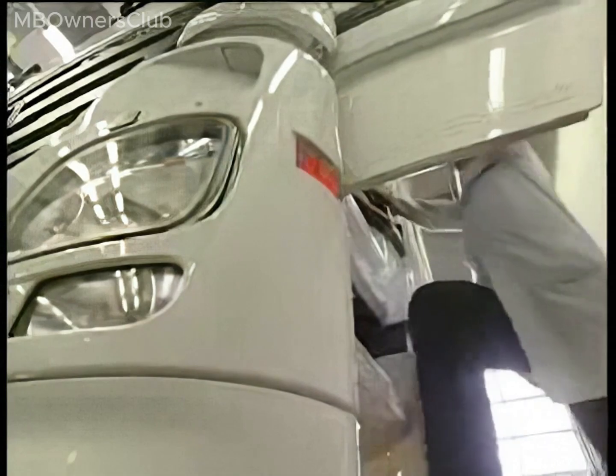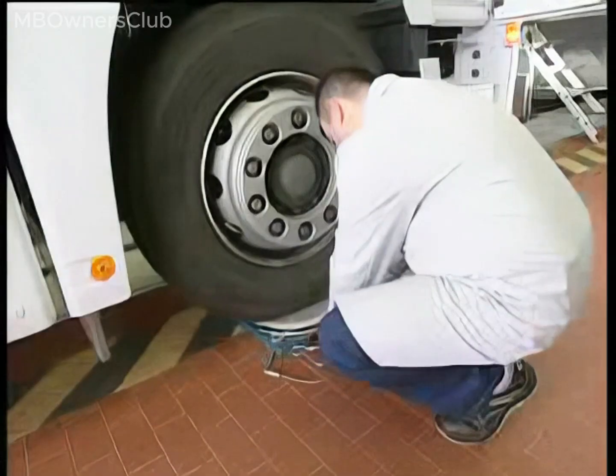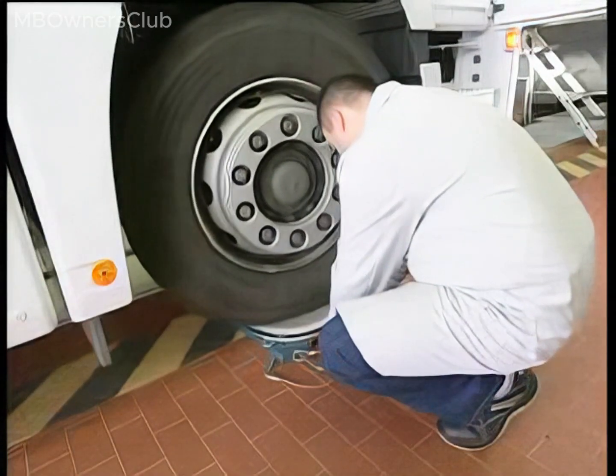During the measurement process, have the steering wheel operated by an assistant. Tip: leave the engine running. This makes the steering wheel easier to turn and the wheels easier to steer.